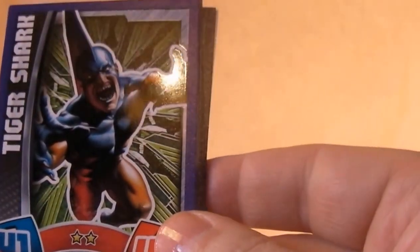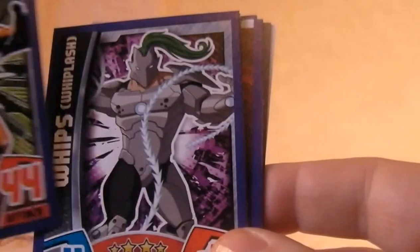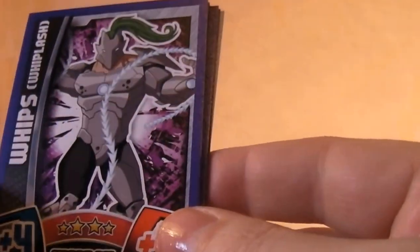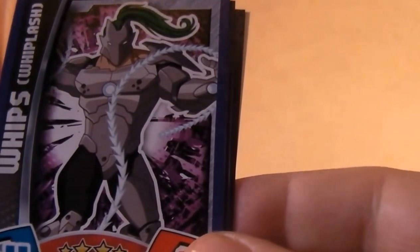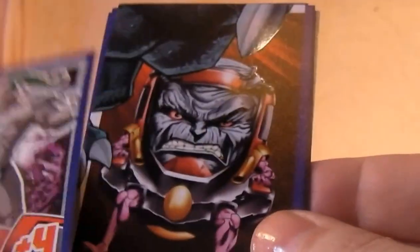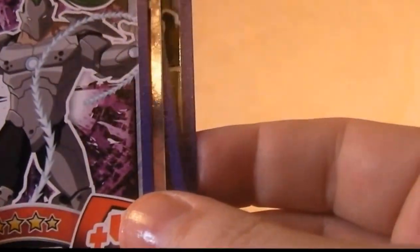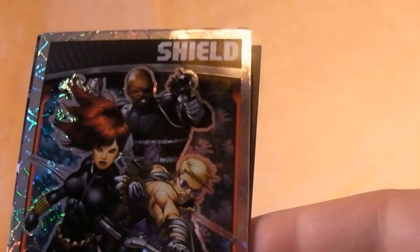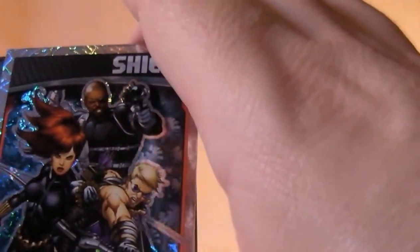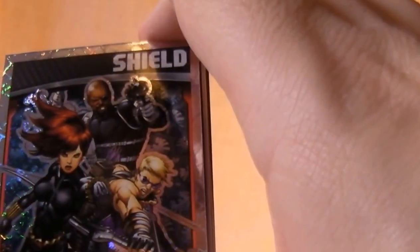Tiger Shark, one of Submariner's old villains — Submariner, as I used to call him for some strange reason when I was a kid. And a weapon — I'll take it that is Whiplash. And there is a hologram one which is S.H.I.E.L.D. Quite nice, really nice artwork actually this year. And I'll open up the other four packs and show you.